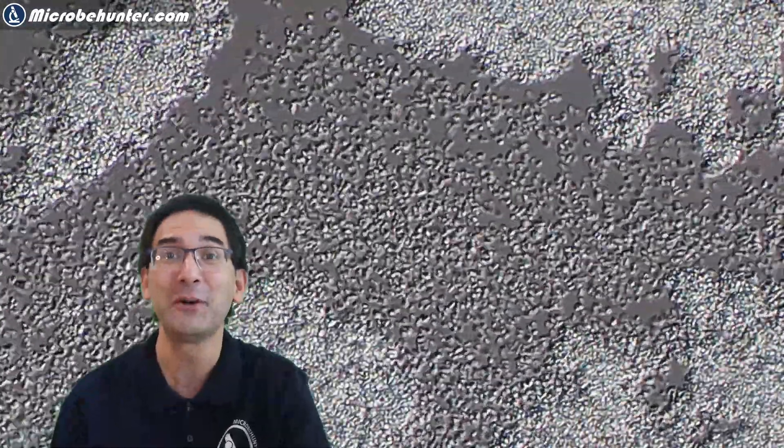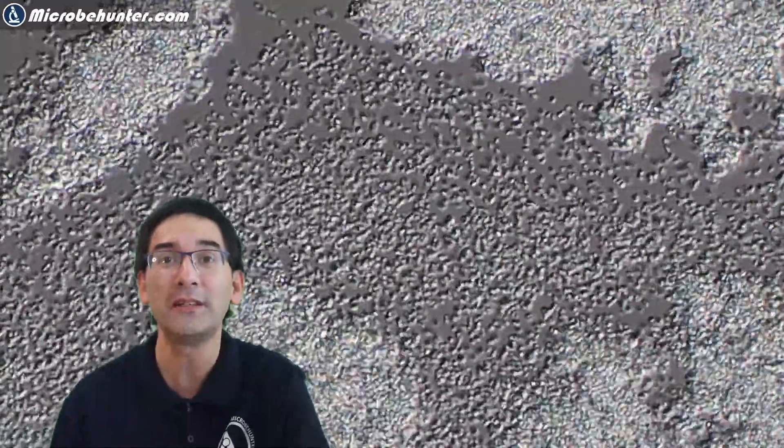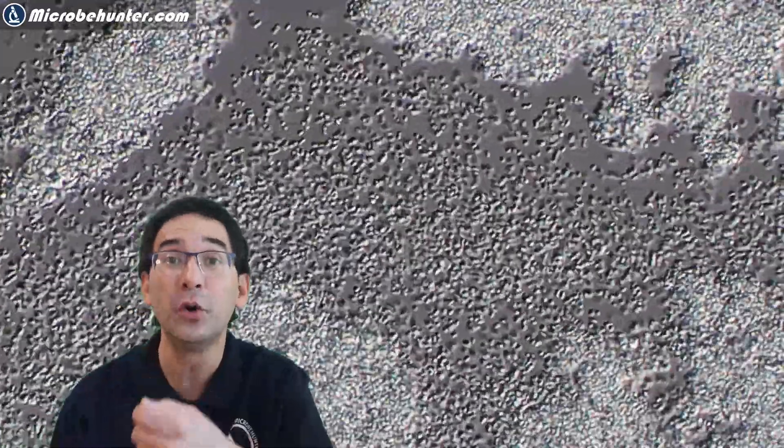But today I'm going to show you a very safe source of bacteria — not only safe, I would even say possibly even healthy — because I'm going to show you how you can take a pure culture of yogurt bacteria.